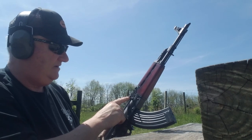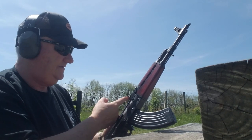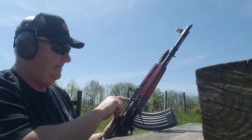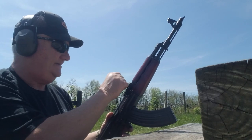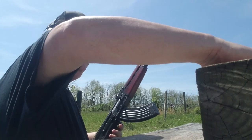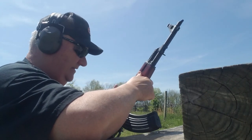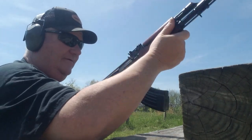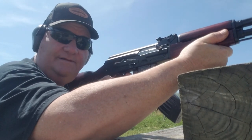I've got the sights set on the zero notch — that's the little notch before the elevations begin. Back here of course, as I've explained a hundred times, is the battle sight step. I've got it on zero, I've got Wolf steel case lead core ammo, and we're going to give it a try down here on the 125-yard steel silhouette.